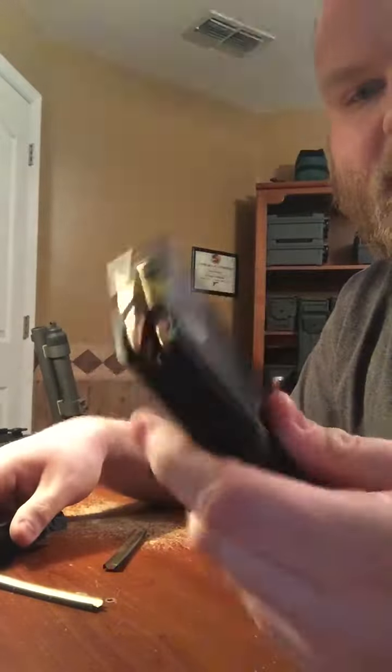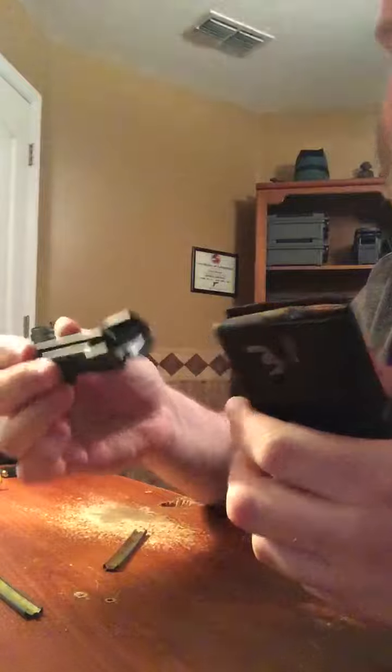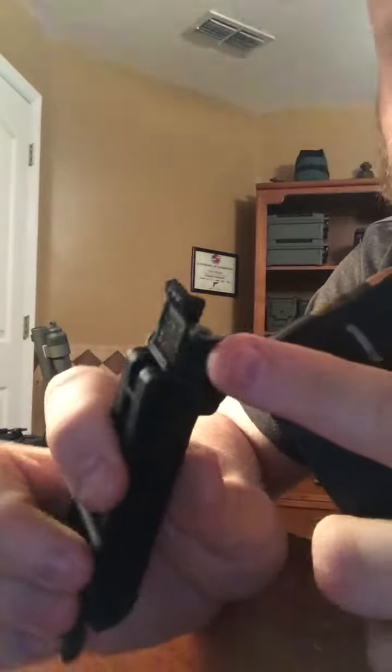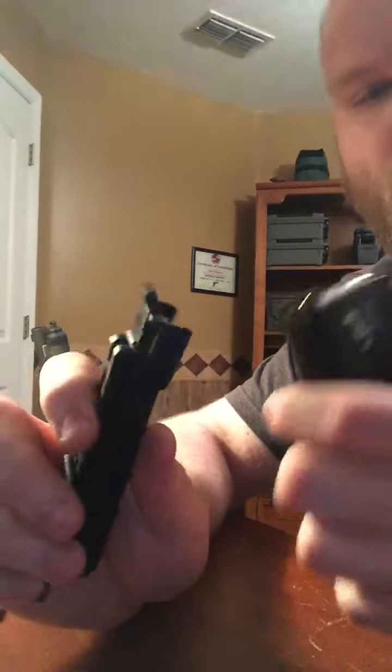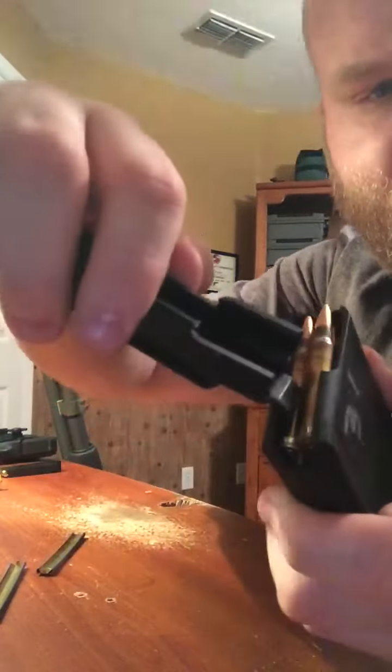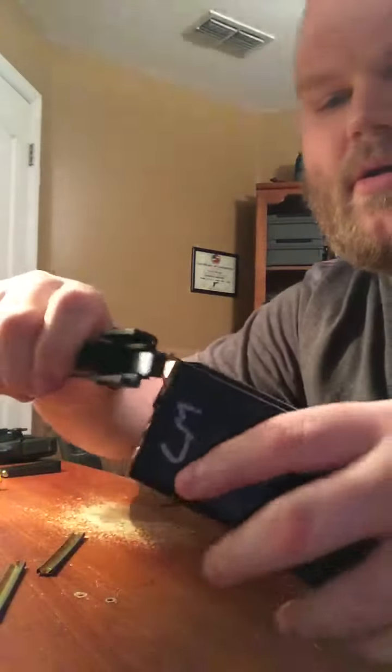And that's how fast you can load mags — that's 20 rounds loaded immediately. Another cool thing it has is this little tab right here on the back for unloading rounds if you needed to. You could just push on the round every time to release tension and they just come right out.